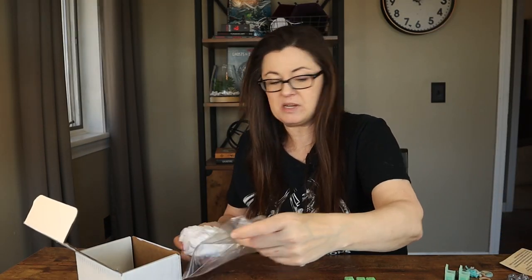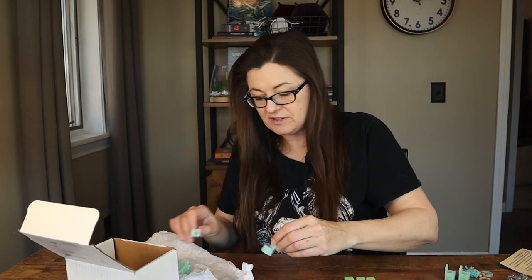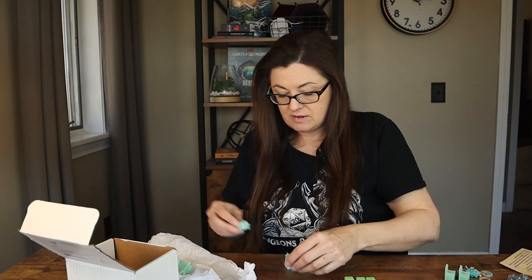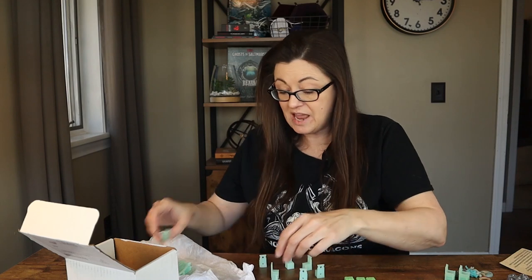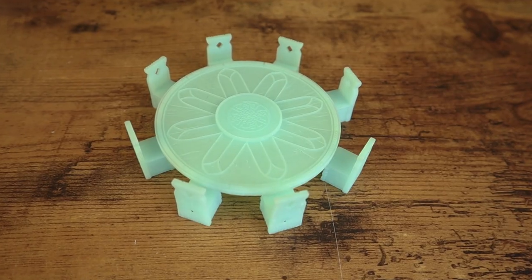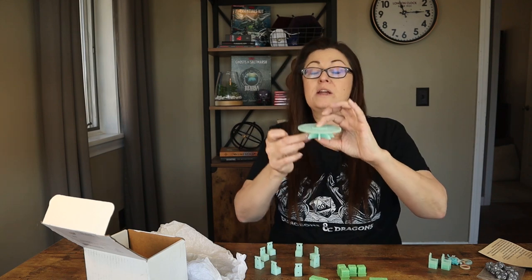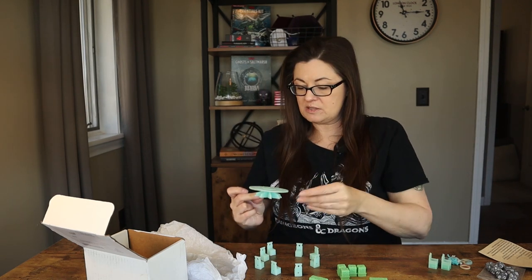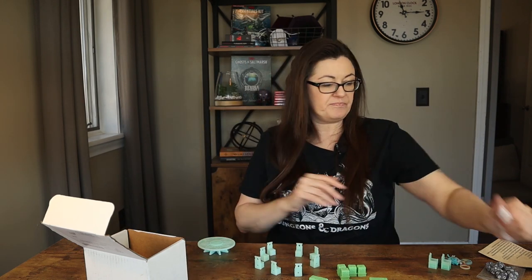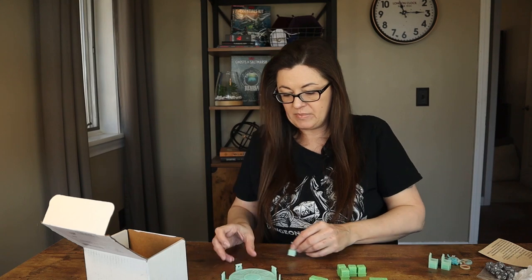And then this must be the council table set. It's been printed in a light blue color so you would definitely need to paint this. We've got one, two, three, four, five, six, seven, eight chairs — little chairs that go around the table — plus the table top and the base, which has a little nub so you just put it in. There you have the little council table with some cool designs on it, kind of like a King Arthur round table, with chairs at eight spots around it.